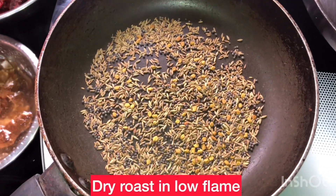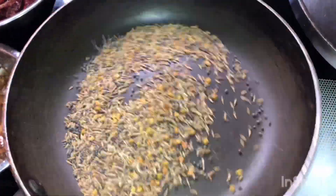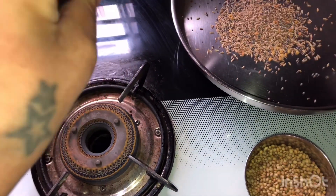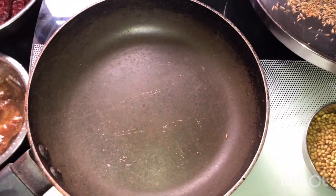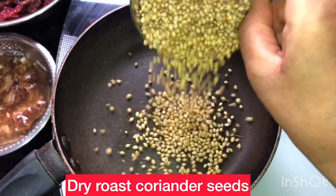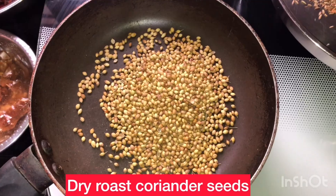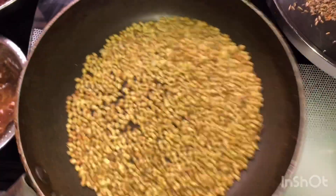I am going to set it to medium flame and roast it. I will roast them all for about 10 minutes. I will roast them all in a pan. It will be a little dry.